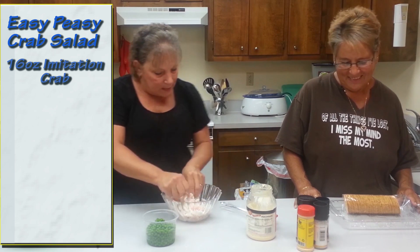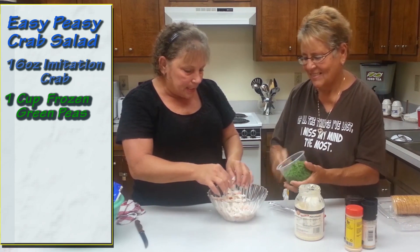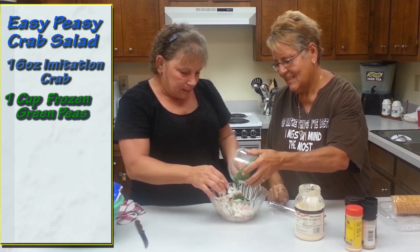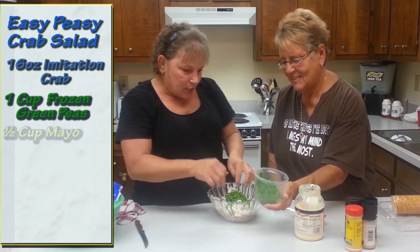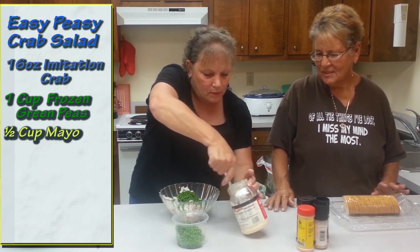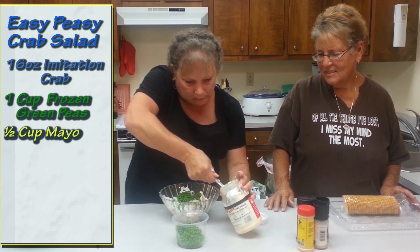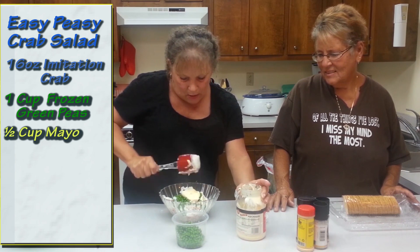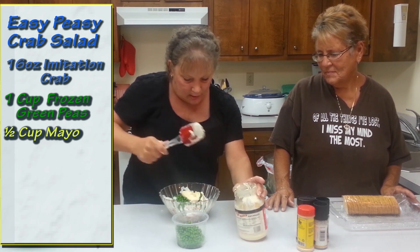If you want to start putting some peas in here, I use probably about a cup of peas. Then you take a couple of spoonfuls of mayonnaise — about three spatula-sized spoonfuls of mayonnaise.